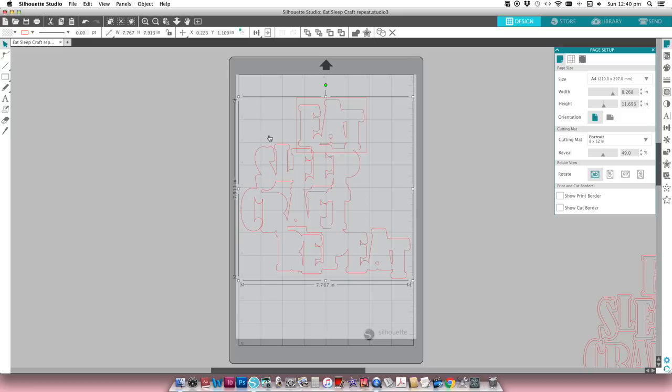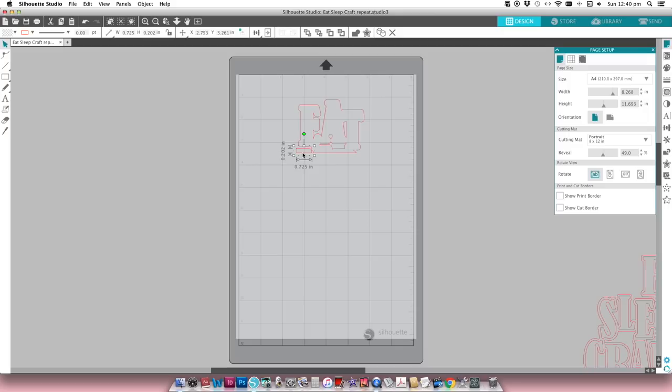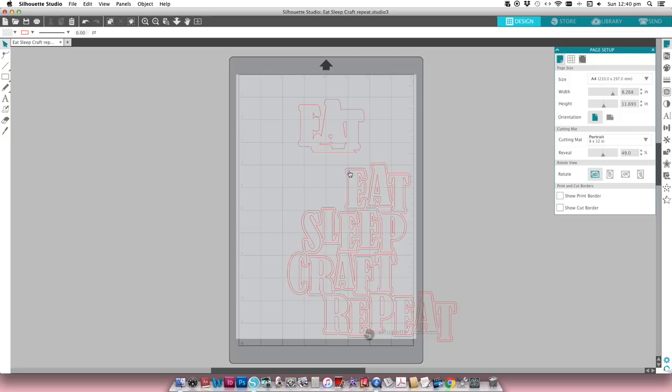Because there are four words, I'm going to duplicate my background cut file four times. Then I select both my rectangle and my cut file, go to Modify and Crop, and that gives me the little piece I need to cut out of my background paper. You would do that four different times for the four different words in the cut file. Then I cut all four at one time — I just move them and line them up on my background sheet, match up the pattern paper, and run that through my Silhouette. Then I'll show you how easy it is to back the cut file once you have those four little pieces.